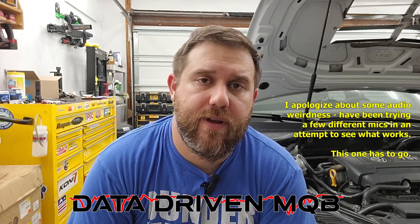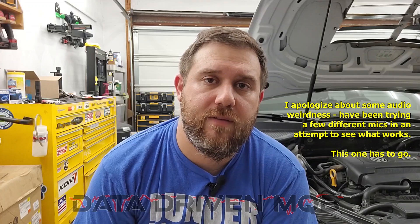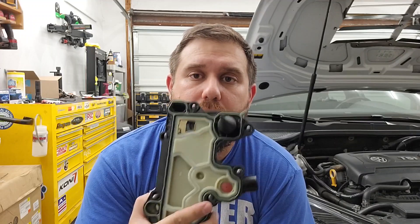What's up buddies? Welcome back to Data Driven MQB. If you haven't already, check out the July PCV update video — I'll link it above and in the description below. In a nutshell, if you don't know why we are cutting a hole in a brand new PCV valve, that video will fill you in on the theory and the logic behind doing what we're doing. Otherwise, let's hop right in with the modification.